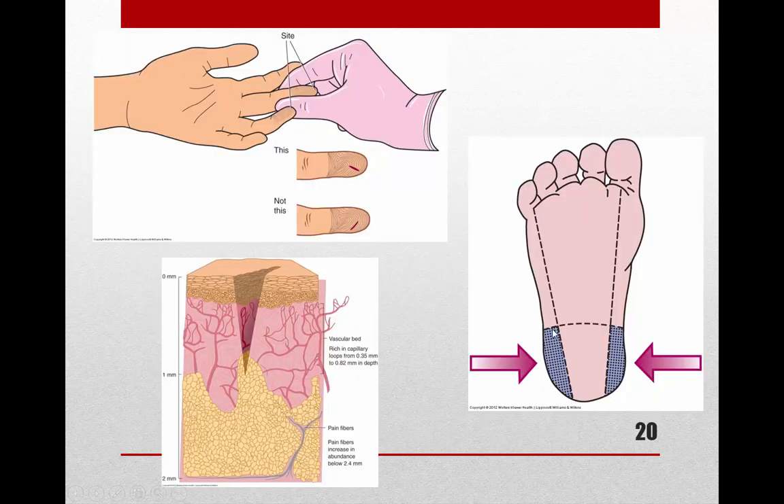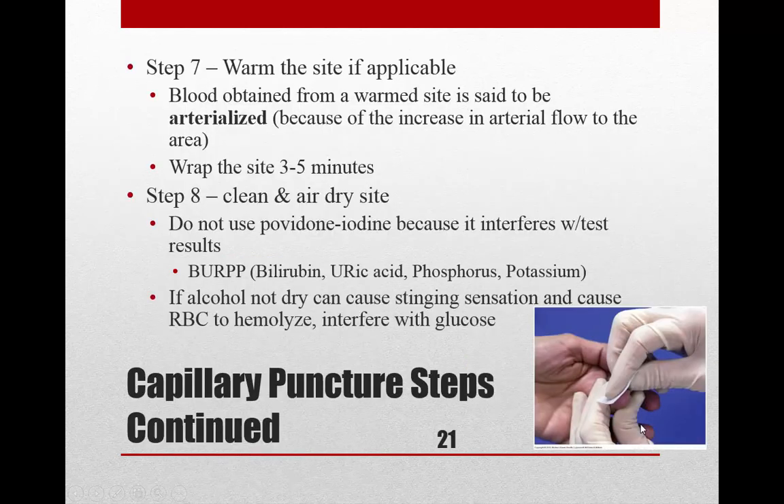For babies, use the heel on the medial or lateral plantar surface — the sides of the bottom of the heel. Avoid any site that is swollen, bluish in color, or previously punctured. Here's a slide showing the medial side (toward the big toe, toward the body's center) and the lateral side (toward the baby toe, toward the body's sides), along with pictures of fingertip sites and puncture depth into the capillary bed.